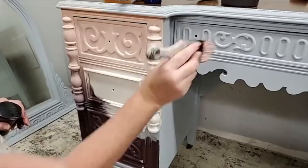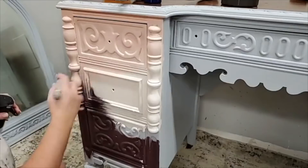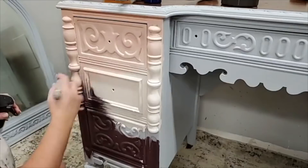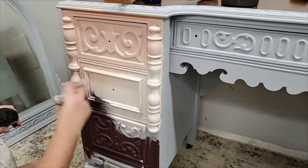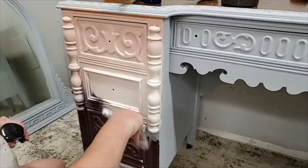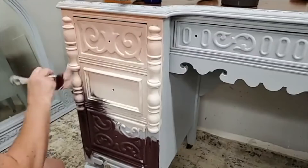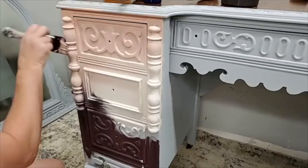Going back to the brush cleaner — I would soak brushes overnight in it. It does leave a little bit of an oily feeling on the brush and that's okay, it will still work with your paint. But if you don't like that, you can use Dawn dish soap to get rid of it — it's like a conditioner. If you don't care for that oily feeling you can wash it away with a little Dawn dish soap completely.